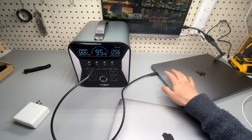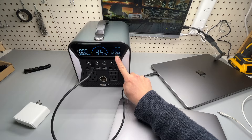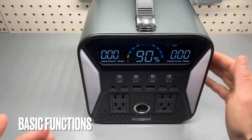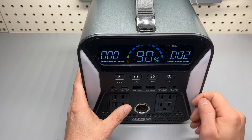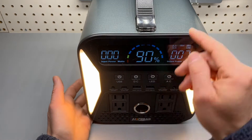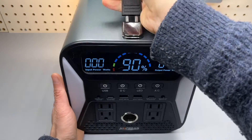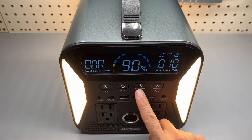My MacBook Pro 16-inch with M1 Pro chip is almost maxing out the total 60 watts from this port. Press and hold this button for a second to enable the AC output and USB DC. The second press enables the LED flashlight in the back and in front.